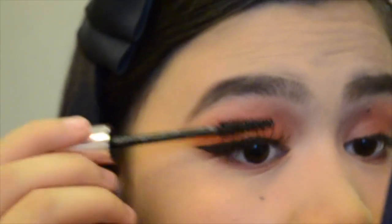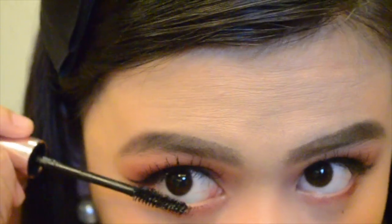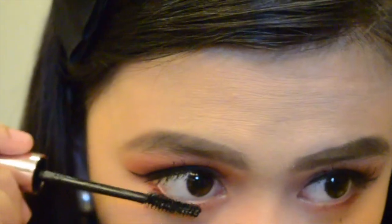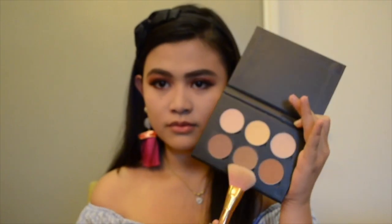For my mascara, I'm going to use my Heroine Make mascara. For my favorite part, which is contouring, I'm going to use my Anastasia Beverly Hills contour kit in the shade Light to Medium.